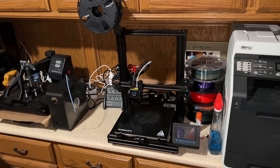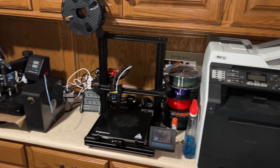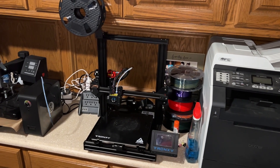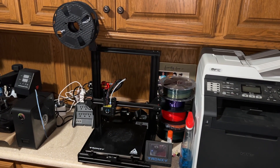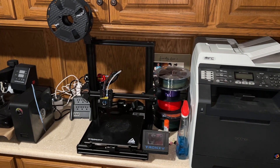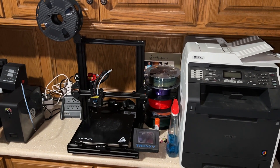That one prints like 250 to 500 millimeters per second, so we'll have to see. We'll get it all in place and see just how it does. I'm hoping it will fit underneath that cabinet without any issues. I'm going to get it all set up, unbox it, and show you how easy it is to put together.